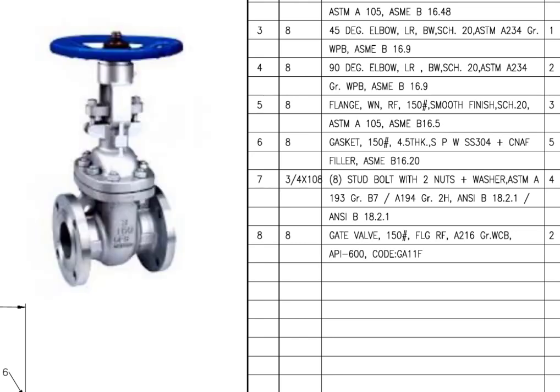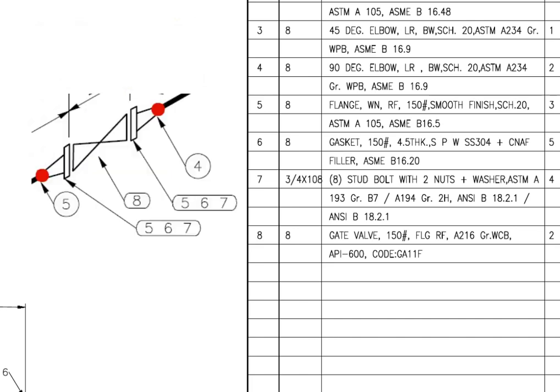Mark number 8 is a gate valve, flanged and raised faced. There are 2 numbers of gate valves in this spool.